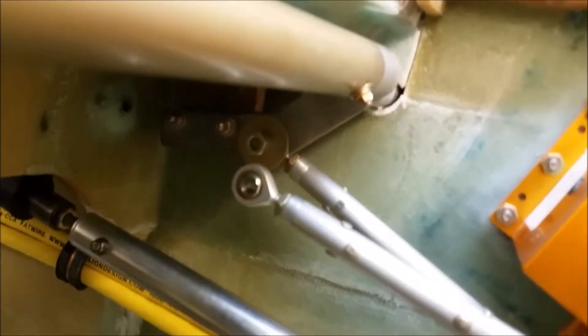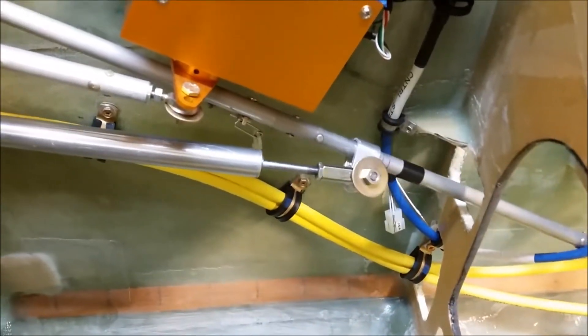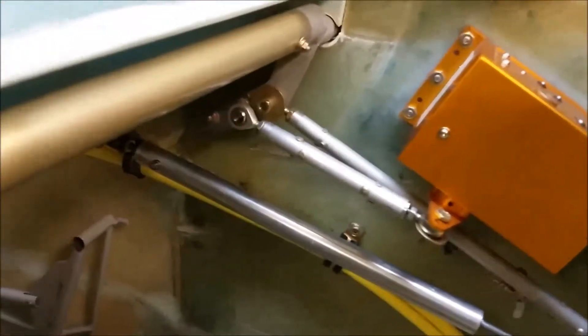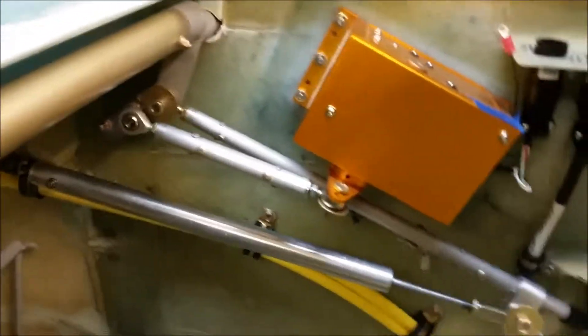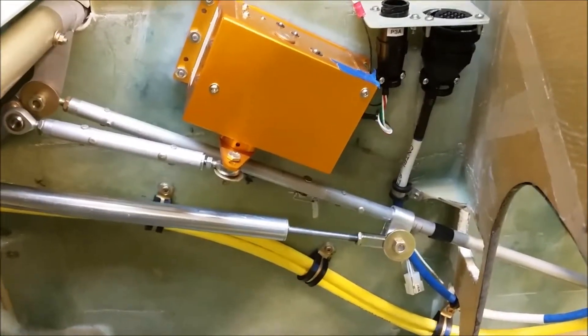Kind of a funny thing — I put that hard stop up there, and when I was moving the controls a little bit earlier I forgot that I put that hard stop there. I was thinking my elevator control is hitting the back of F22 for a second, and then I realized, wait, I put that control stop in there.